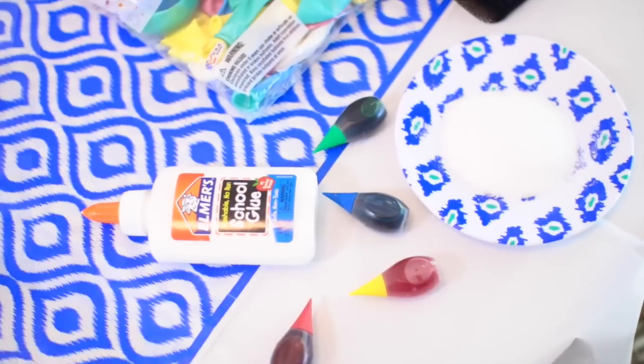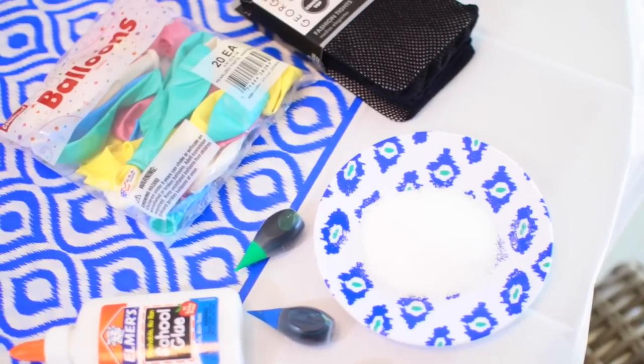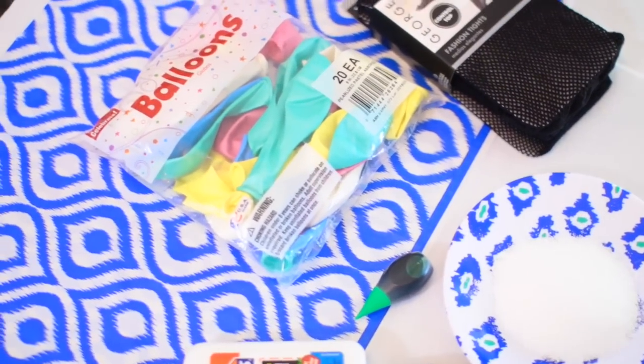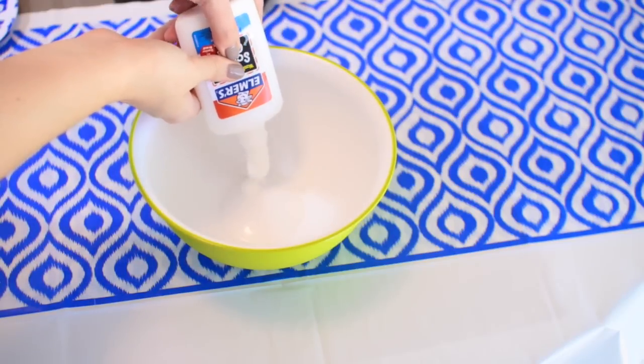Let's go ahead and get into this DIY. For this DIY, what you're going to need is some food coloring, some school glue, some borax or liquid detergent, some balloons, and some fishnet stockings.